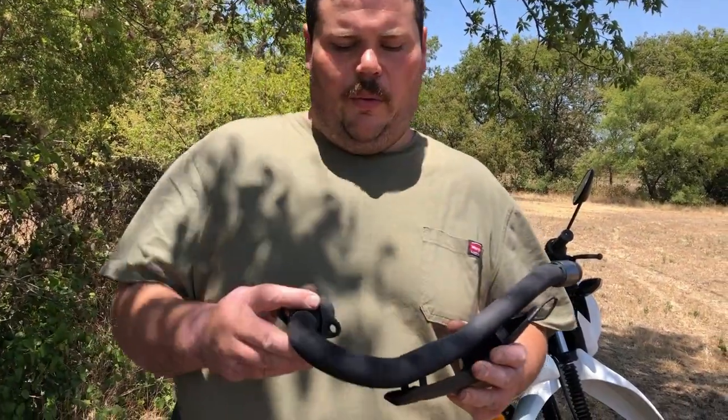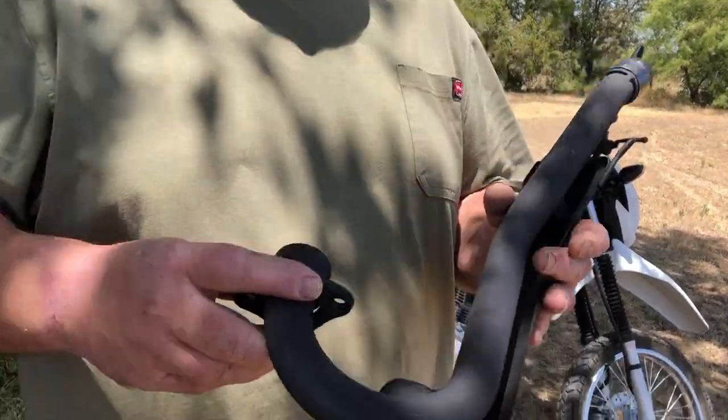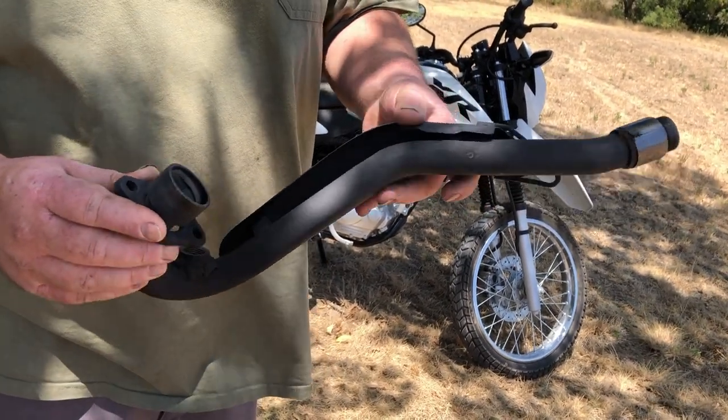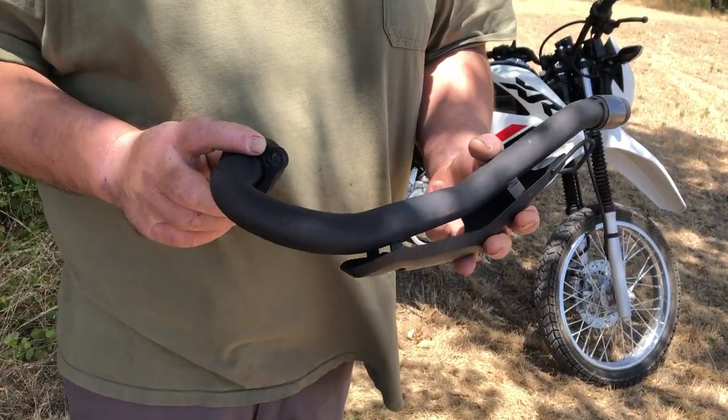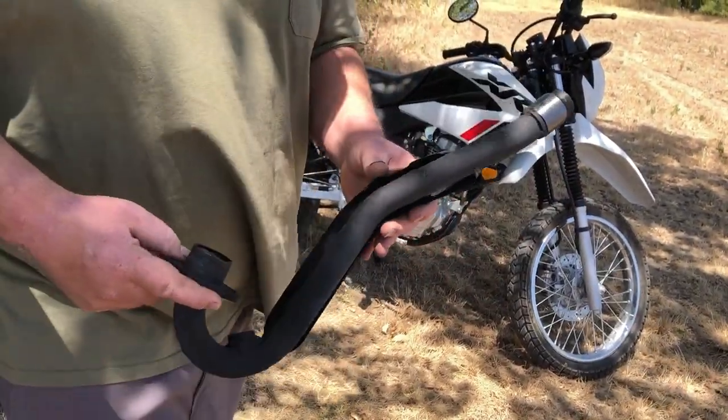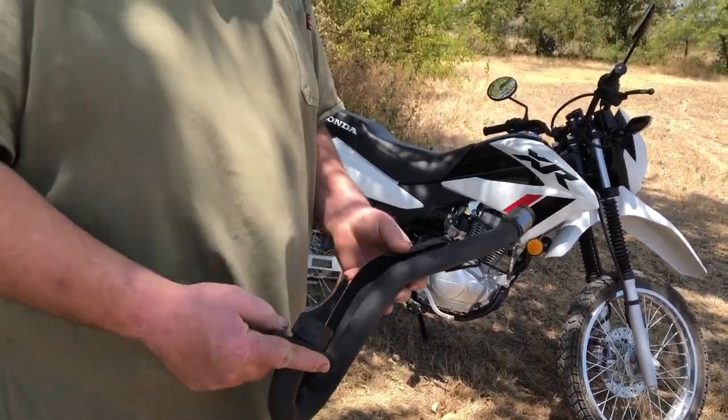Got the exhaust all welded up. Yeah, it looks kind of terrible, but I got some VHT high-temp exhaust paint on it, so it's going to look factory. At a glance it doesn't look too bad, so we're going to go ahead and get that put on right now.